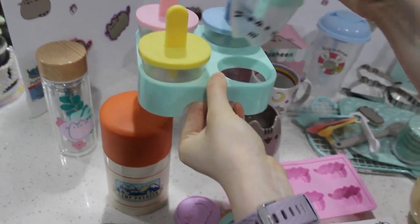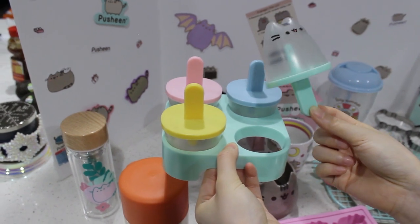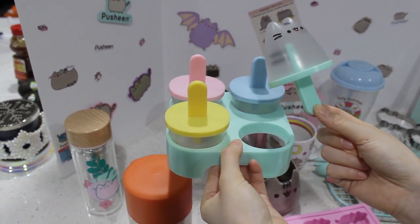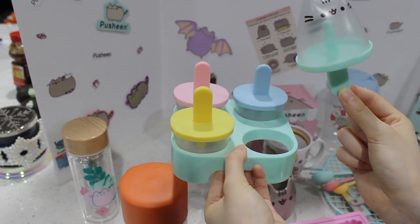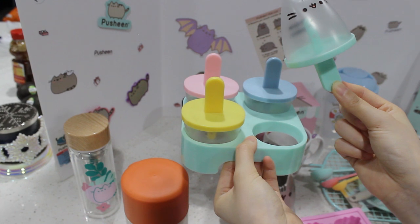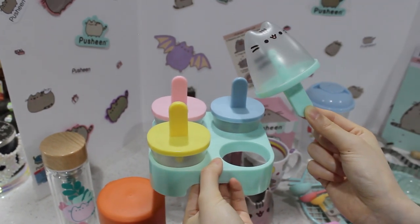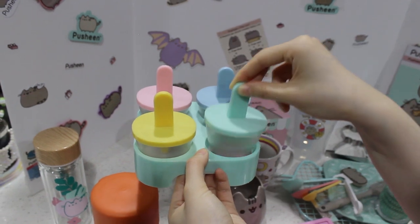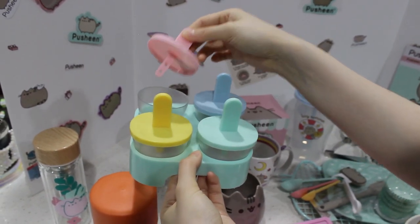And then this one — oh my gosh, I love this. This one was super cool. We've used it a couple of times and it works really well. This one is from the summer 2017 box and it's a popsicle mold. Can you imagine making this for the whole summer and eating it every day? I don't think you need to buy ice cream anymore, so cute. And there's four of them.